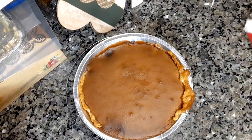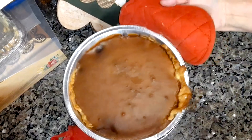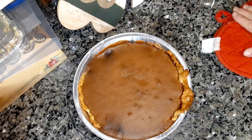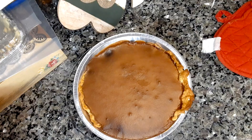I just took it out of the oven. It's done — it's not jiggly anymore. So I've got to let it sit on the cooling rack for an hour and then refrigerate it for two hours. Then after it's set in the refrigerator, I'll come back and do the topping.